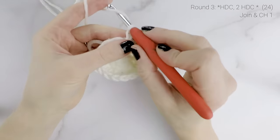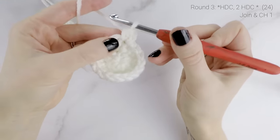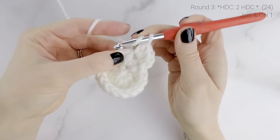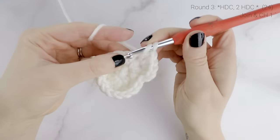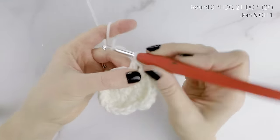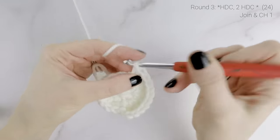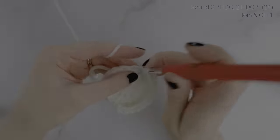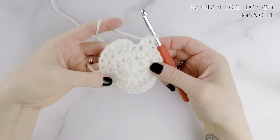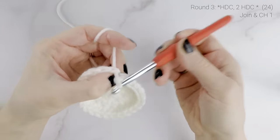Now on to round three. We're going to work one half double crochet into the first stitch, and then two half double crochets into the second stitch. One half double crochet into the next stitch, and then two half double crochets into the next stitch. We're going to repeat that around for round three. When you reach the end of round three, our stitch count is now at twenty-four. Join to the first half double crochet with a slip stitch and chain one.